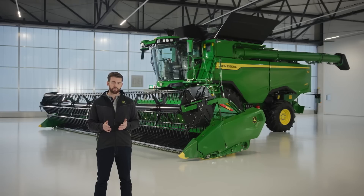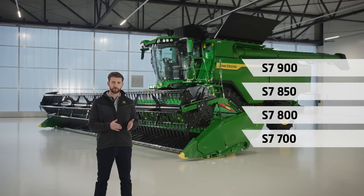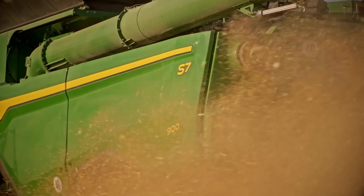There are four models in the range. We have the S7-700 with the all-new JD-9X engine. The other three models have the JD-14X from our X9 combine, going up to the S7-900 with a maximum power output of 625 PS.